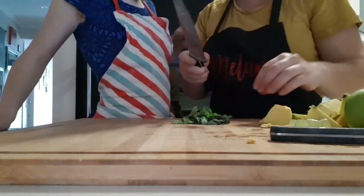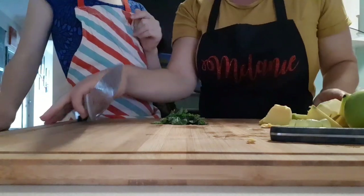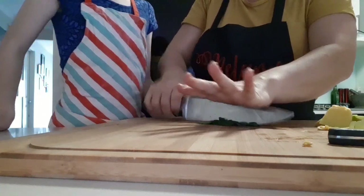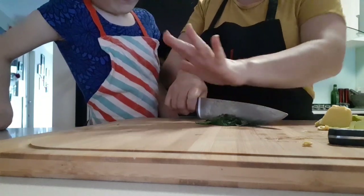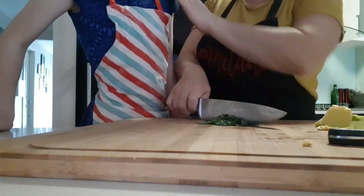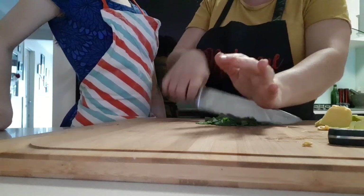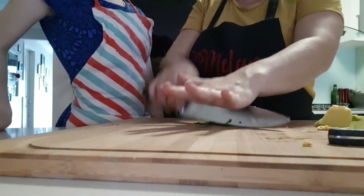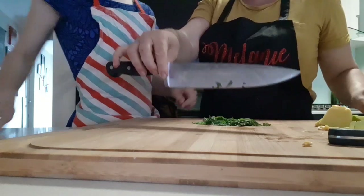Another thing I like to use my big knife for is chopping up herbs and leafy greens, and we call this move the rock and chop. I put my hand up on top and it's this rocking and chopping motion. This is really good for when you're trying to crush garlic, and when you want it nice and fine — chopping up chillies, garlic, ginger, and leafy greens as well. This is the rock and chop and it's quite a fun one to do.